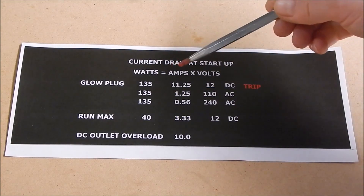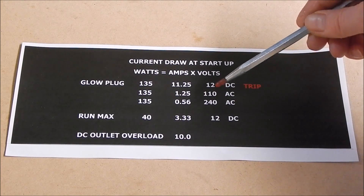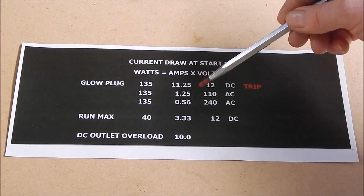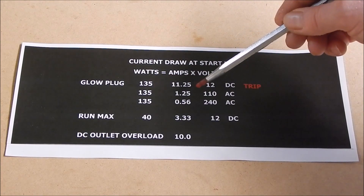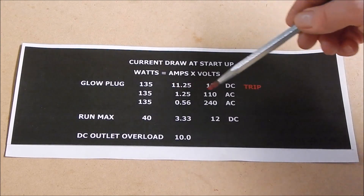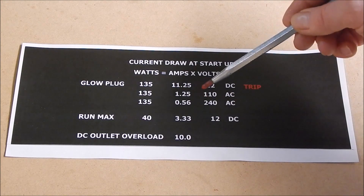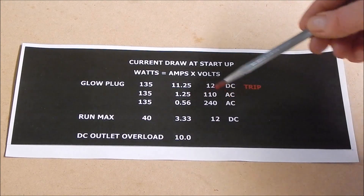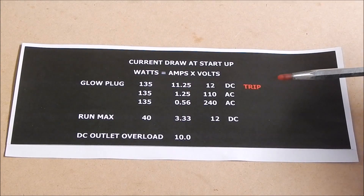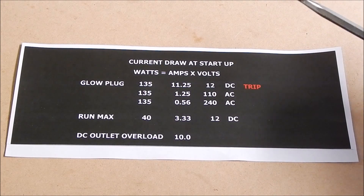Now if we switch to the AC side and we go 110 volts for 135 watts, we only need 1.25 amps from the power brick to do the same job. Same thing at 240 volts — half an amp. So you can see that by increasing the voltage, you lower the amperage for the same wattage. That's the way Watt's law works.